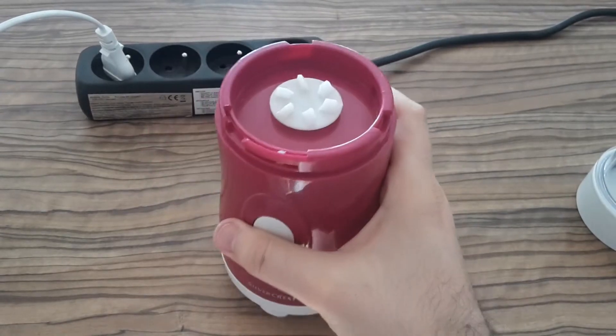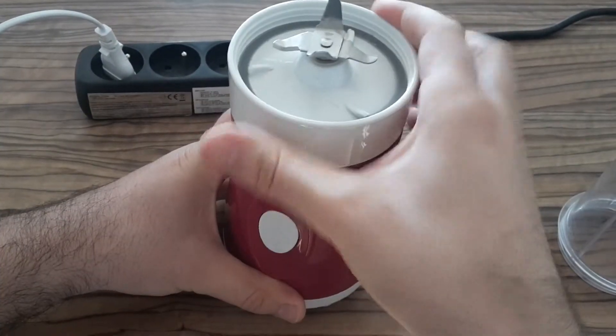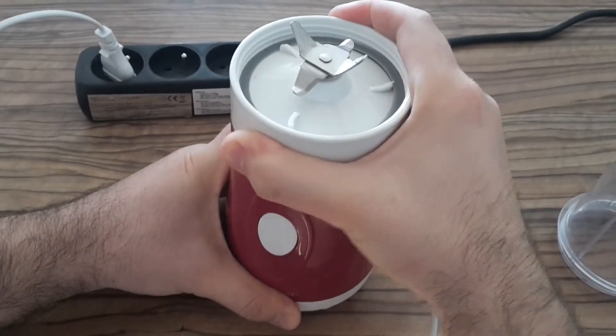The safety button was probably stuck and that's why it didn't work before. You must put it all together otherwise it won't work.